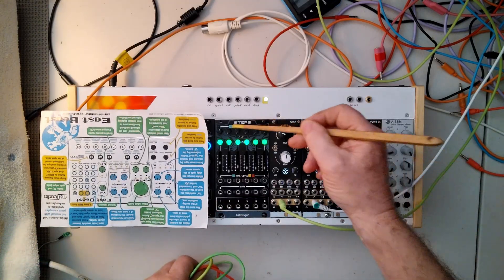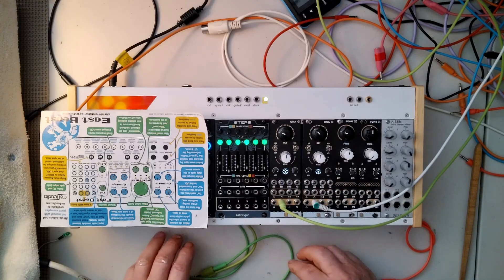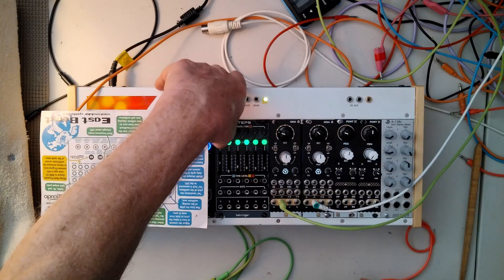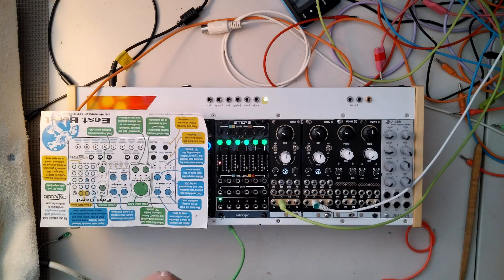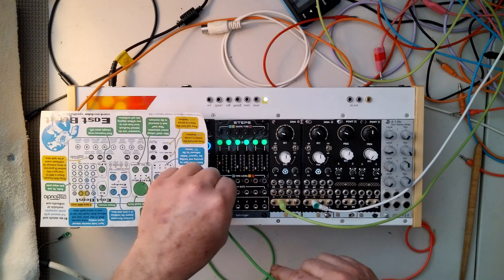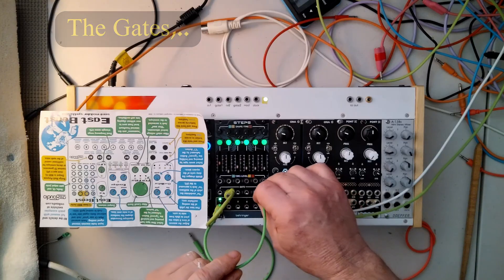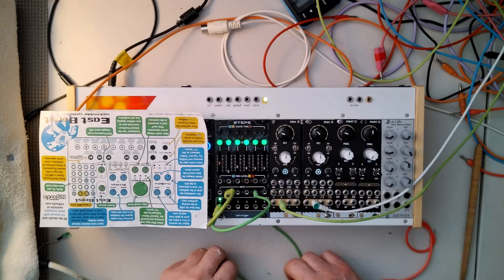When you start your Steps, it'll look like this — all green. What's necessary now is to hold this one down so it blinks. That's your LFO — that's going to be our clock. We're going to output that clock from the output, which is this rectangular deal here. And that'll go here, and it'll also go here.